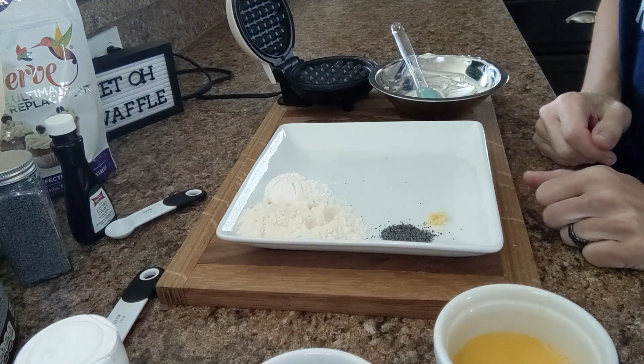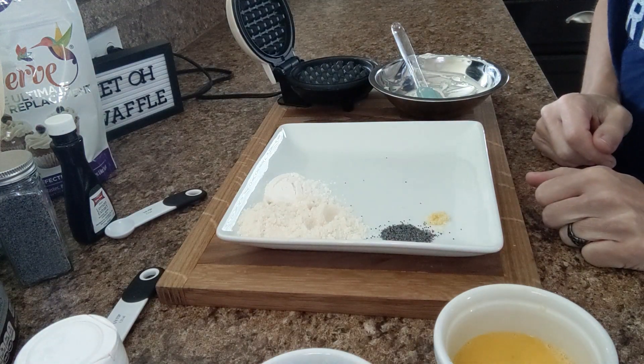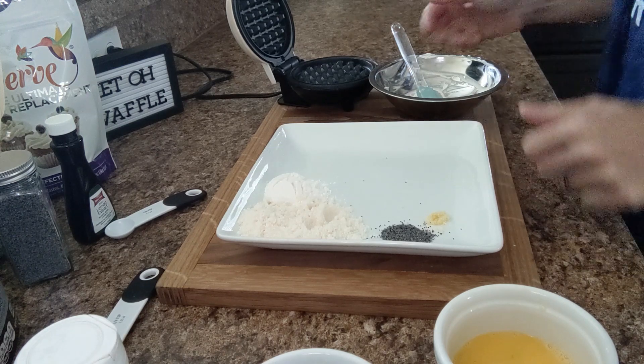Good day everybody, it's Christy from OK Keto. Today we're going to do a lemon poppy seed chaffle, and this is how we're going to do it.